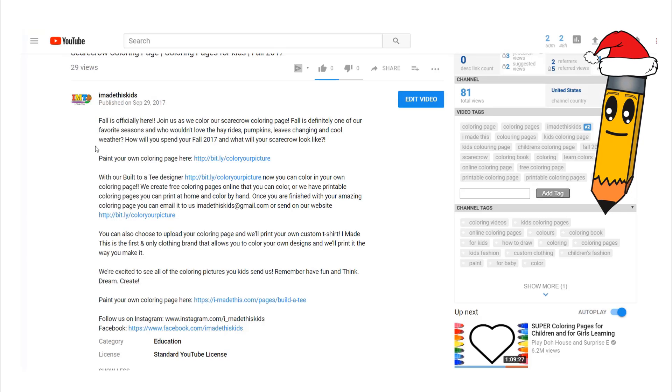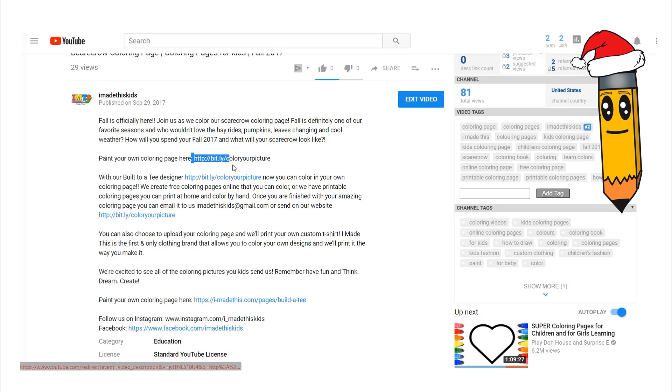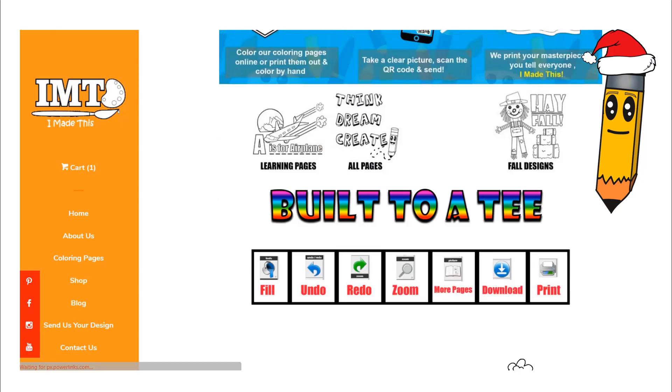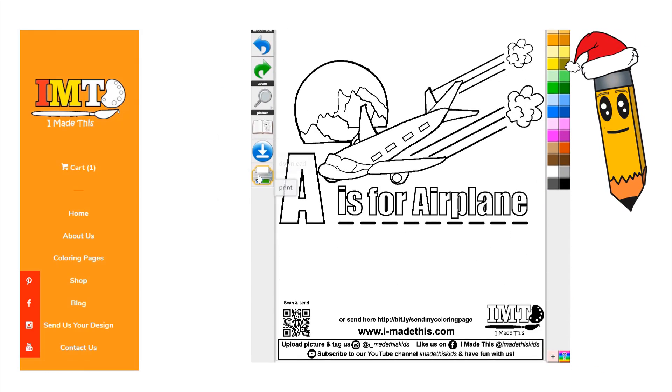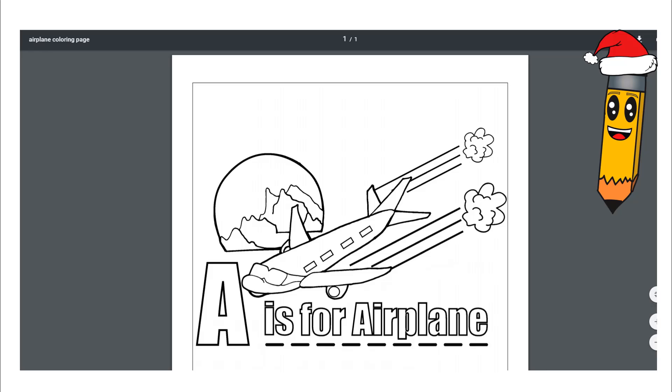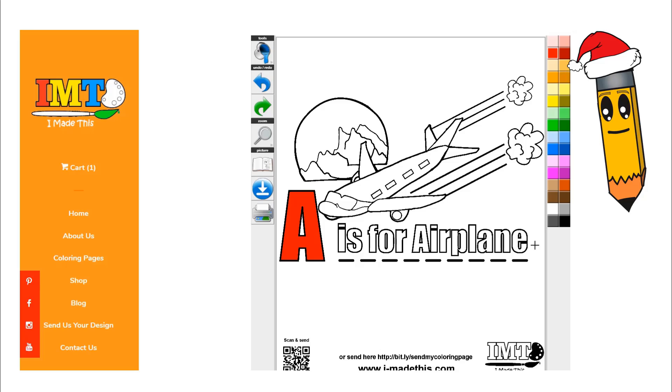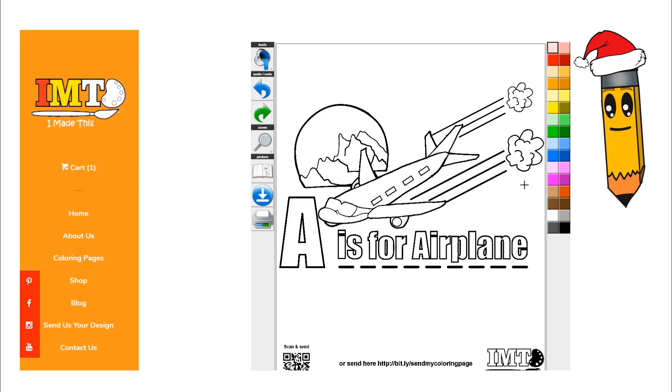Before we begin, you can always choose to color at home with me by clicking the website in the box down below. Make sure to ask your parents if you can follow along. Scroll on down to our Built to a T designer and either print your own page at home or color with me online. You can follow along with the same colors I use or choose your own. Now let's get coloring.